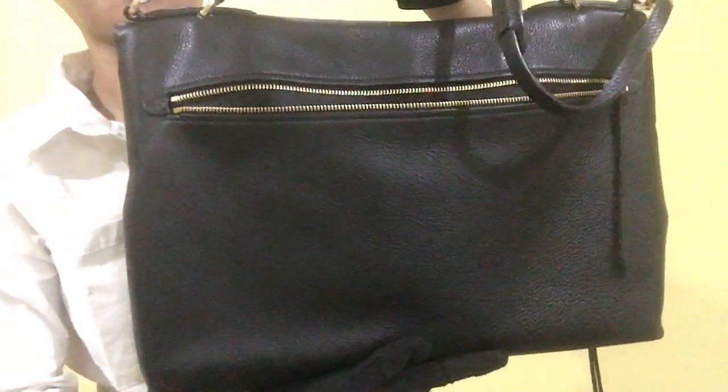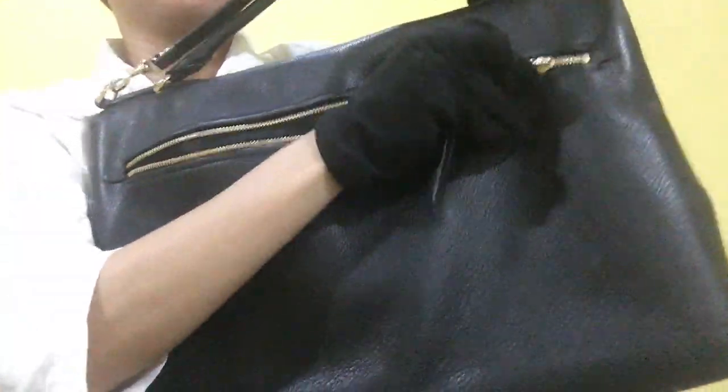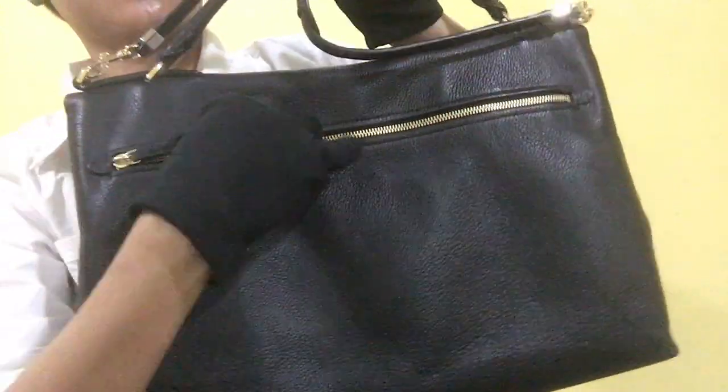For the back portion, it has one zipper compartment. The leather is clean. It does not have any scratches, and the zipper movement is smooth.